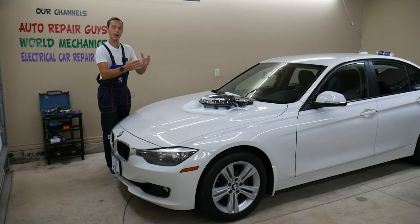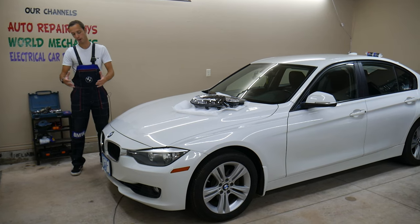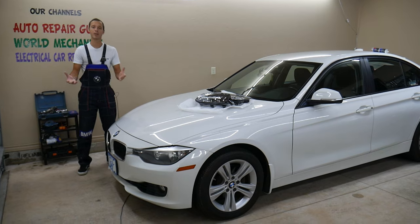We'll replace them with an aftermarket diamond cut grill today, and we'll show you how you can remove them and how you can replace them. So if you have a broken kidney, you will know how to do that.